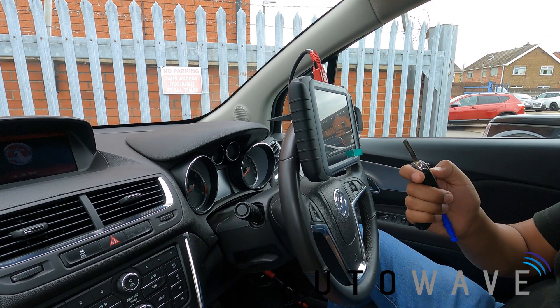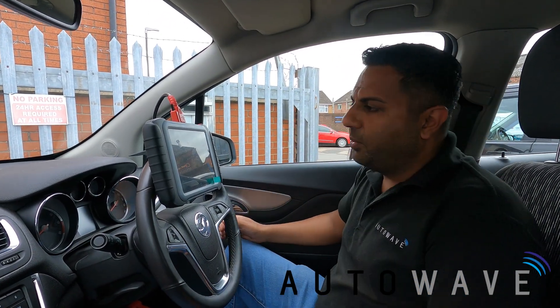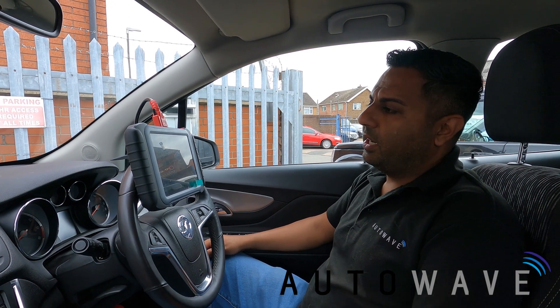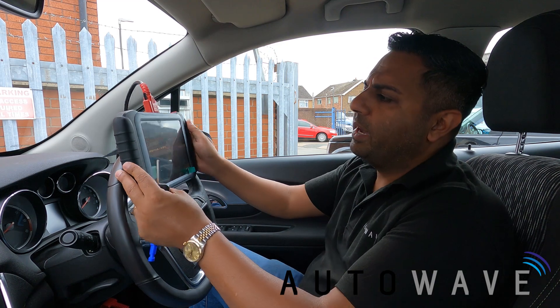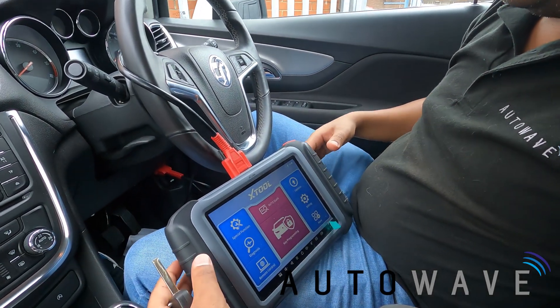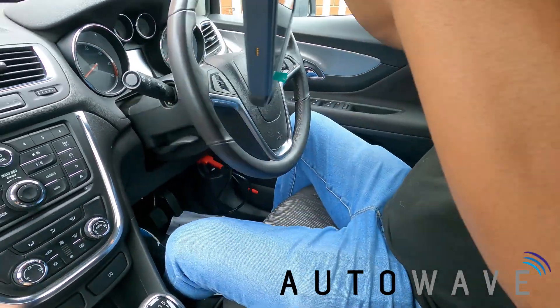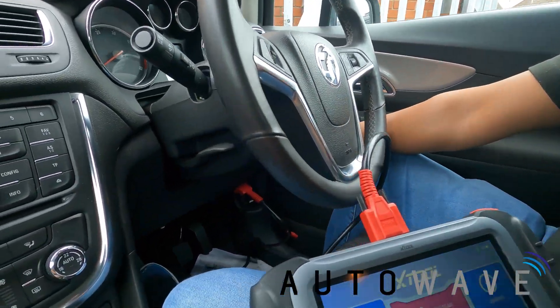The central locking is working fine with the original key. In this video we're going to use the X-Tool Pad Elite device, which is a great all-round key programmer by X-Tool. We've also connected via OBD to the OBD port, which is just down on the right-hand side.